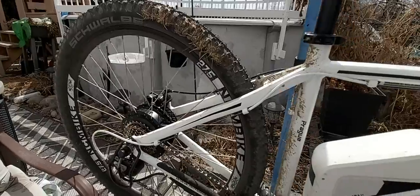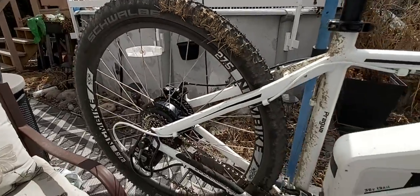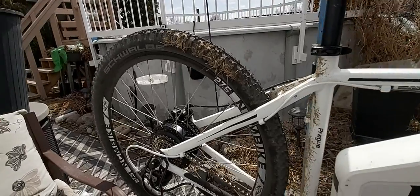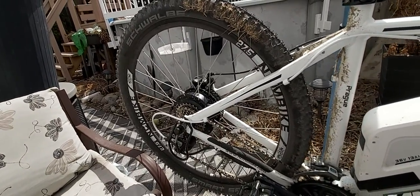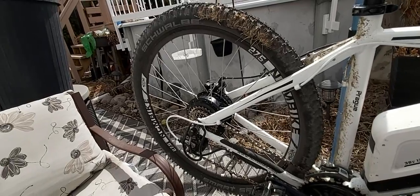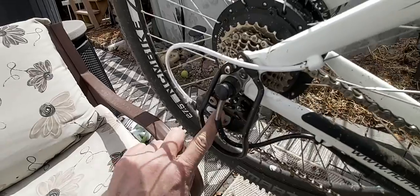I've got mud on the wheel, which is why it's wobbling — a great deal of mud or something. I took it out. One nice thing about electric bikes is they just cruise right over grass — things that would normally slow you down, they just cruise over.